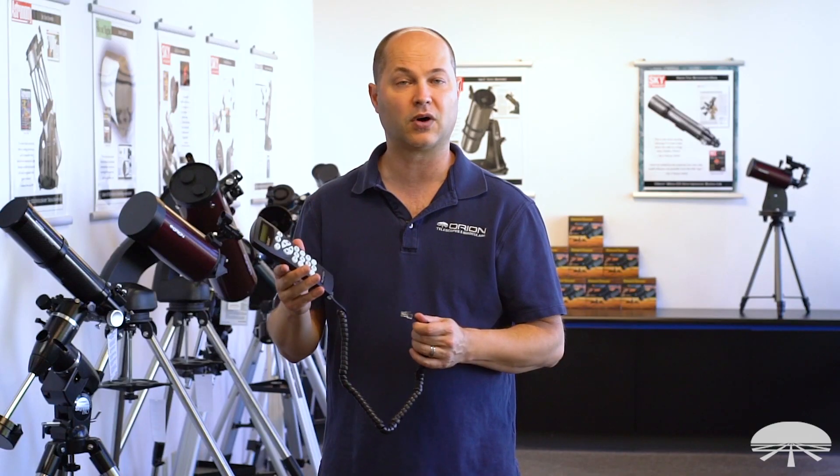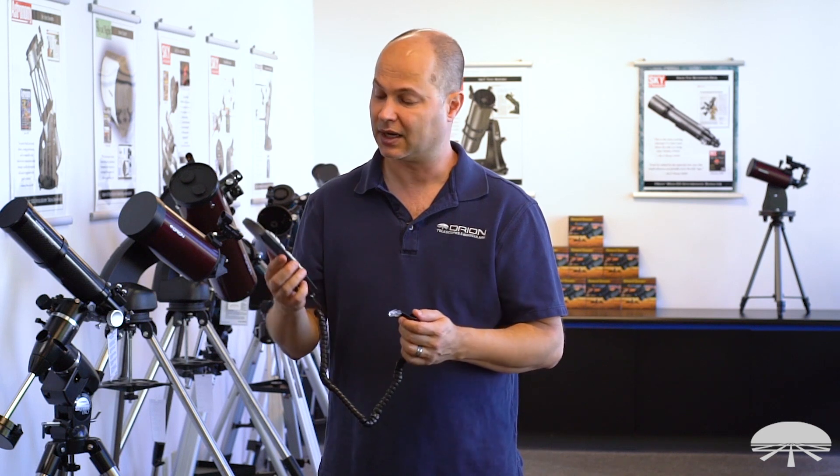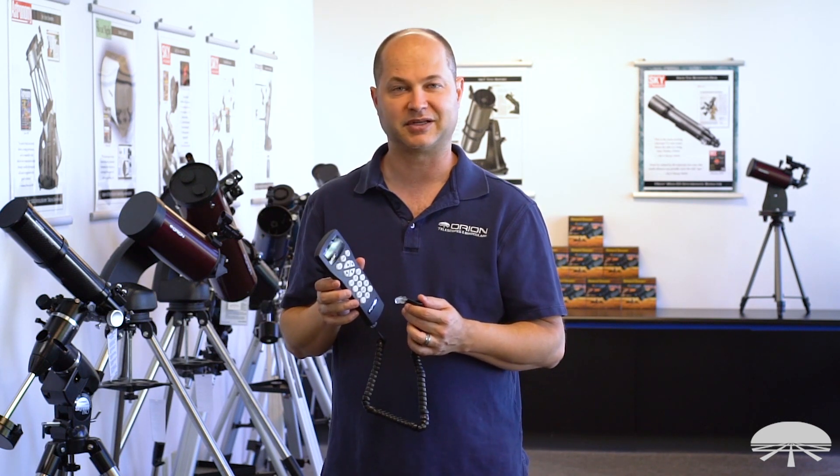All right, well there you have it — this is the SynScan controller for the Starseeker mounts. If you did not want to use a smartphone with the built-in Wi-Fi, you can get the hand controller by itself, or buy it as a package with any of the Starseeker telescopes. Your choice. Thank you very much. Clear skies.